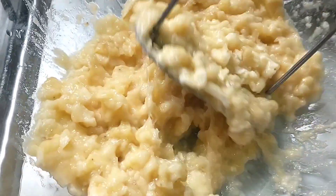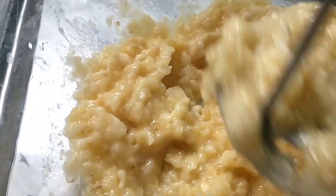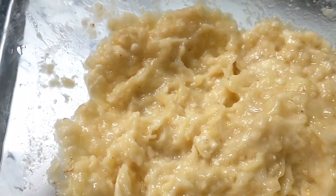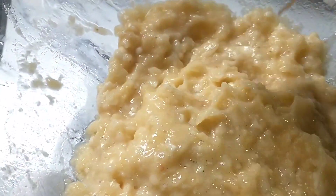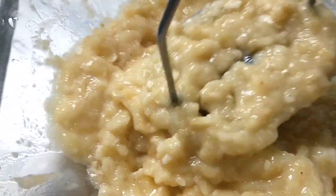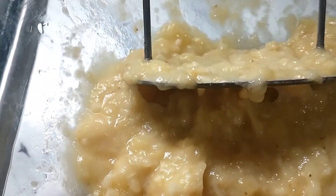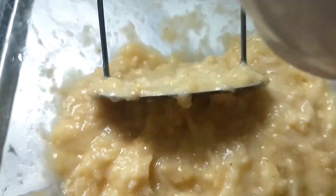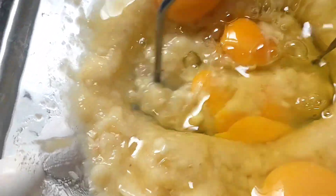Naubusan ako ng saging so I'll just put four pieces. Usually pag gumagawa tayo ng banana bread, kailangan ripe yung banana para mabango at feel na feel mo talaga yung banana. Lahat nasarapan sa banana. Nasmash na natin ang banana, at lalagyan natin siya ng egg — four eggs ang ilalagay ko. Mix natin ang ating egg.